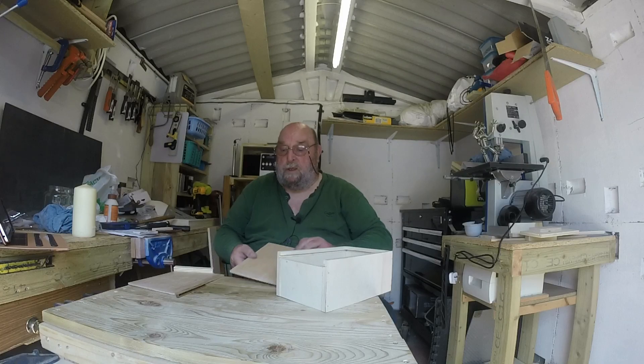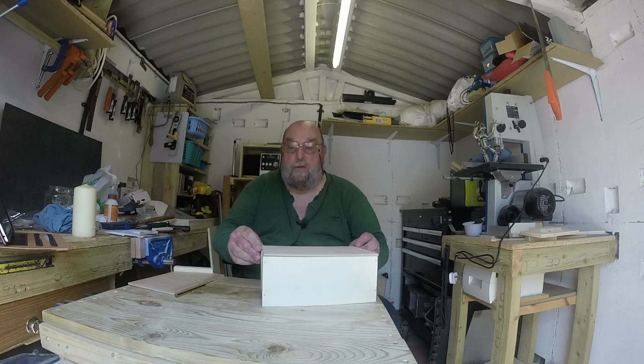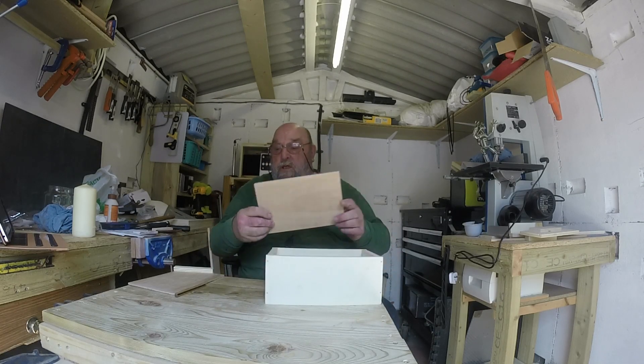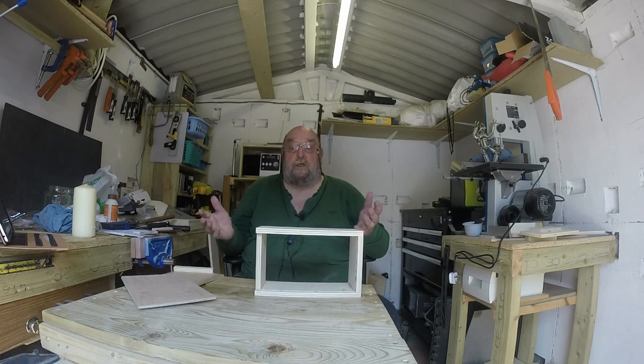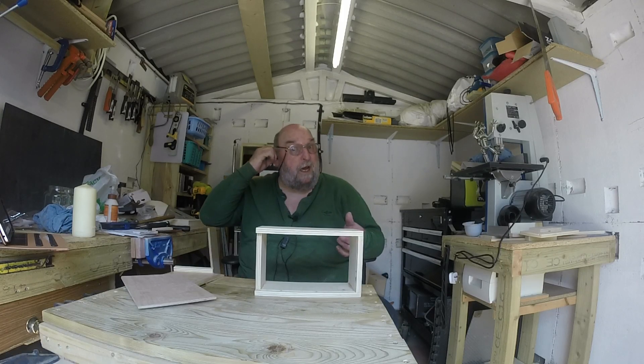And then we've got the inevitable bottom piece to go at the bottom. And there you have it folks — two, as I say it will be when I've got the other one finished, two little boxes just to store tools in. Nothing fancy.